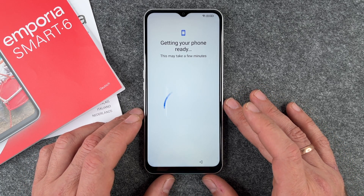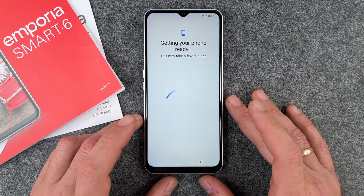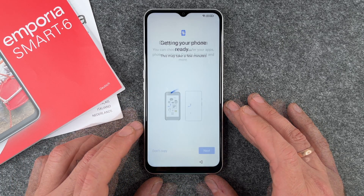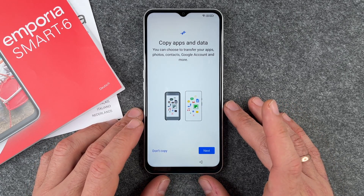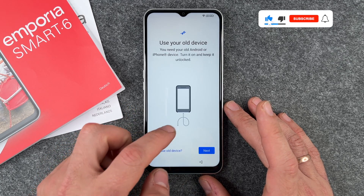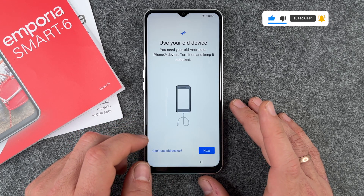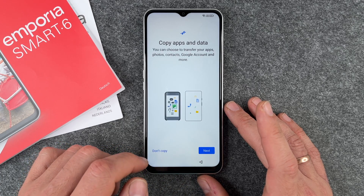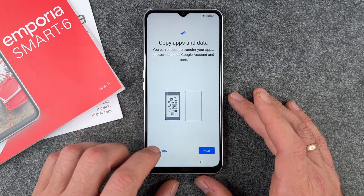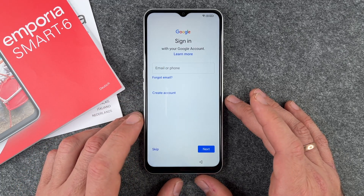It says 'This may take a few minutes' — and that's correct. When we set this up a few days ago it took about three or four minutes, though with other phones it can be just 30 seconds. In the next step you can copy apps and data from a previous phone, but I prefer to set up a new phone fresh and transfer data later, so I click 'Don't copy.'